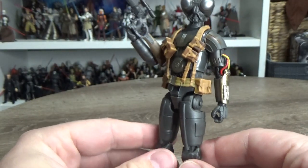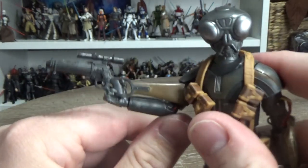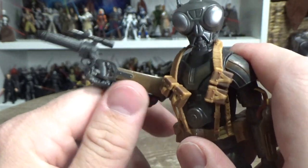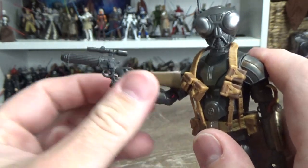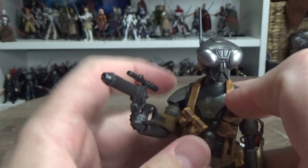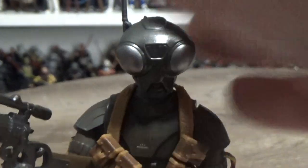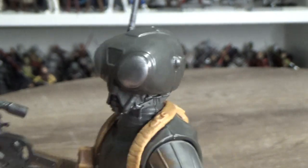He has a rifle that's sort of similar to Boba's but not quite — a slightly different model. I'm not sure exactly what it is, I'd have to do some research. I love the sculpt on the head — kind of like a helmet, with electronics, scanners, and bits and pieces inside the droid. It looks fantastic.